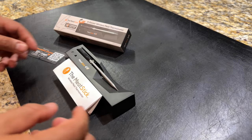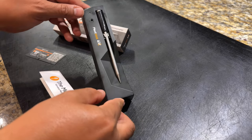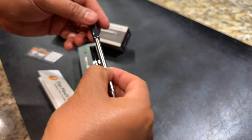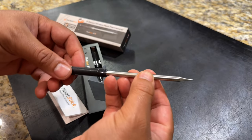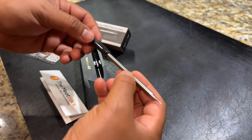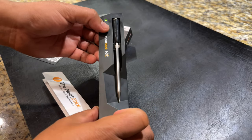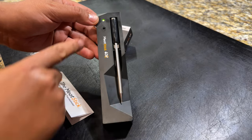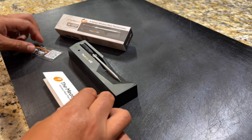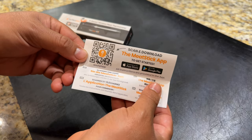Here we are — we got the Meat Stick laid out on the cutting board with the papers that come with it. Stainless steel design, looks real neat, not a lot of wires going everywhere — I think that's a big benefit. You put it right back in this little charging case here. You know it's fully charged when you see the little green dot. They say charge it at least two to four hours before you cook.